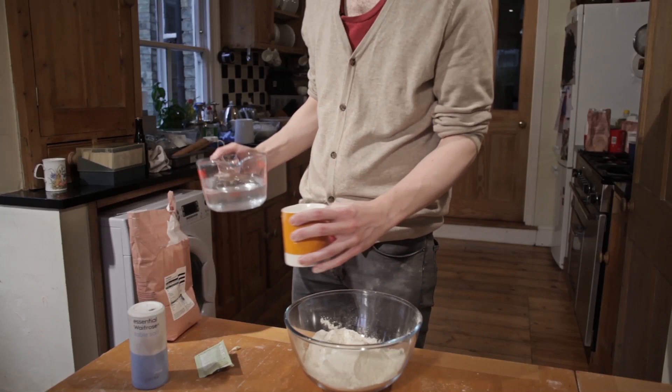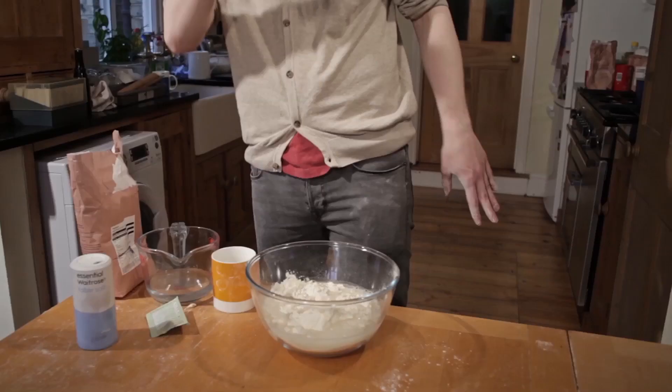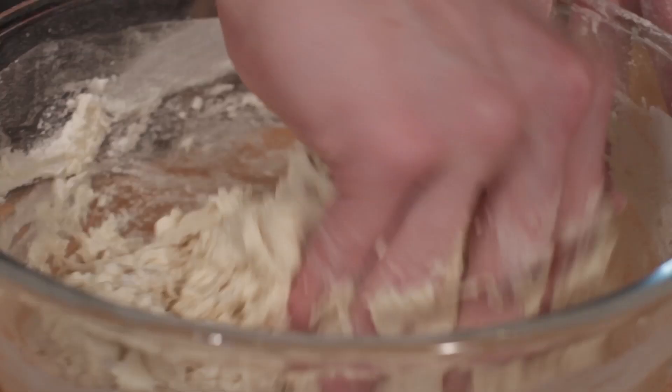Finally, fill up one mug with water and pour that in. That should be the perfect quantities for a simple white loaf. Just use your hands to mix it all together — no need for any fancy implements.